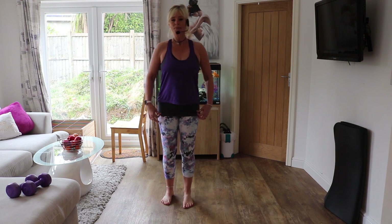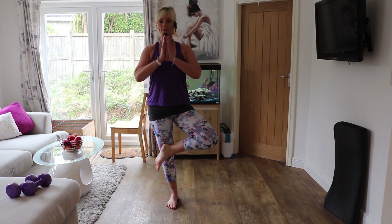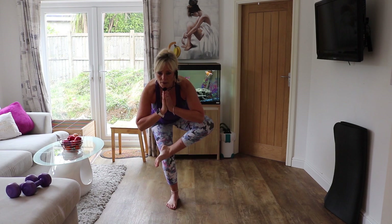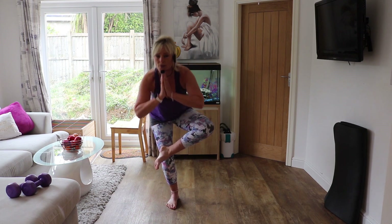Next one — I want you to cross your right foot over your left leg. Put your hands together in a prayer — that might be enough, you might want to just hold that there. If you want to work harder, we're going to do a squat with the other leg, and then just hold it down. If you're not moving, just stay as still as you can — concentrate on your breathing, focus. Feel a nice stretch in your bum and your hips as well. Legs are starting to burn now. Last five seconds — four, three, two, one. Slowly come back up.